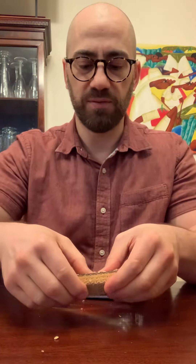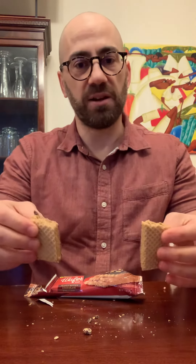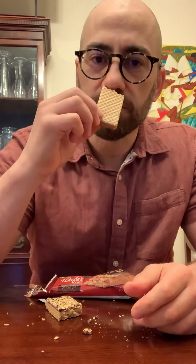Just gonna break it in half. It definitely does make a lot of crumbs, as you can see on the table. But you can see the layers in there. Smells really peanut buttery. So good.